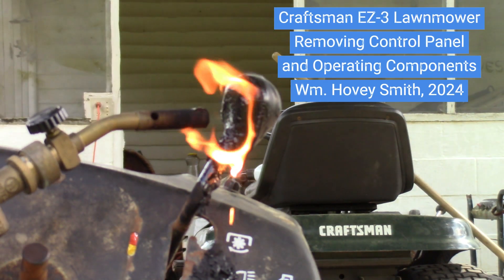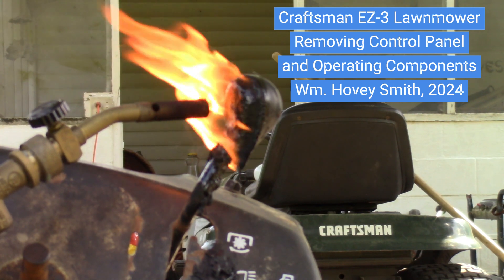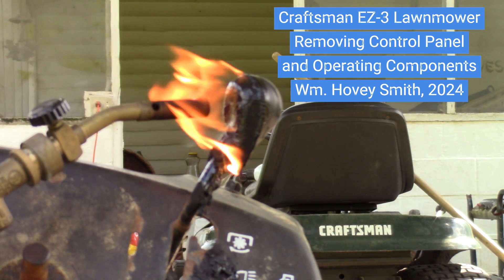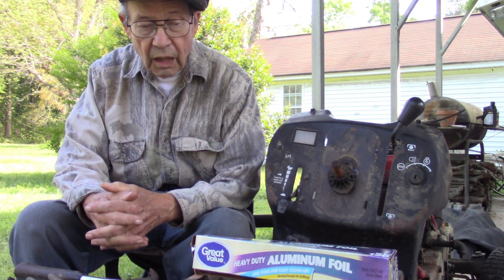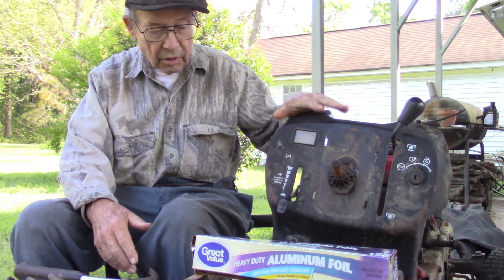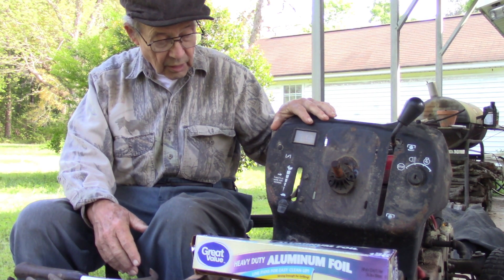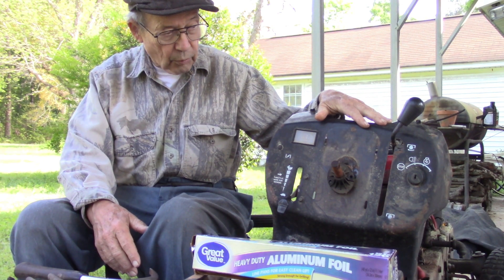Craftsman EZ-3 Lawn Mower. Removing Control Panel and Operating Components. William Hovey Smith, 2024. This is Hovey Smith, a backyard sportsman, and today we're going to attempt to remove everything from this lawn mower frame back to the engine, including this assembly right here, which is the control panel.